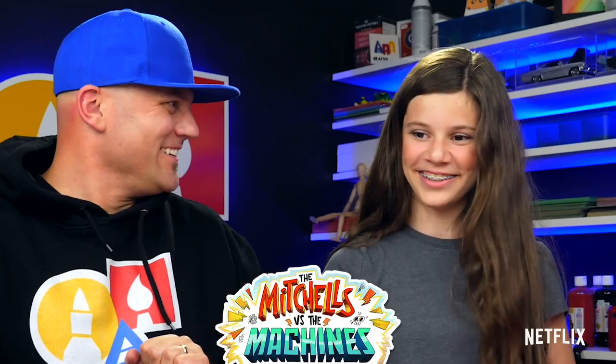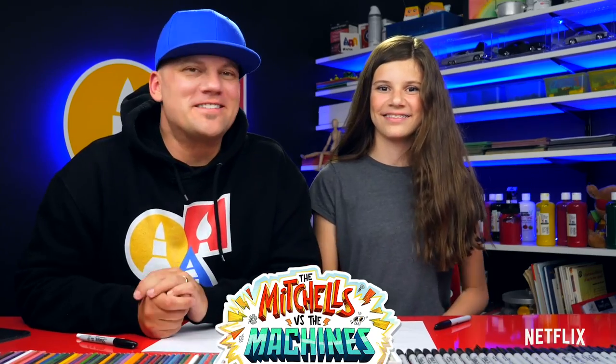Hey art friends, we're super excited about today's lesson because we're gonna draw Monchi! Monchi is the super cute dog in the new animated movie The Mitchells vs. the Machines. We love this movie. You can watch it right now on Netflix. My favorite part was when Monchi was confusing the robots — dog, pig, dog, pig, loaf of bread — we hope you're gonna follow along with us!